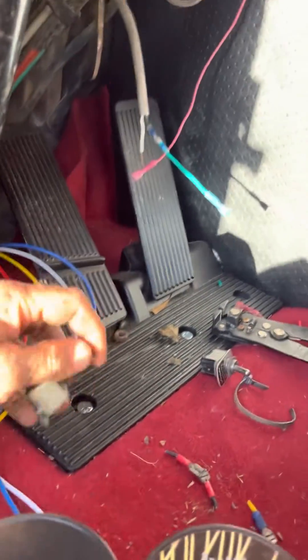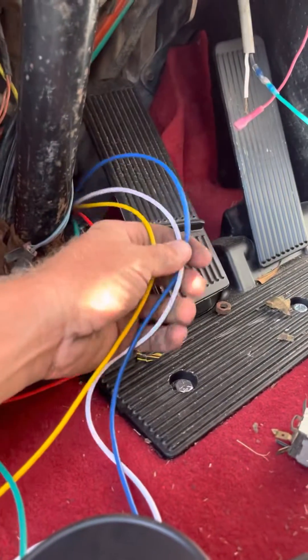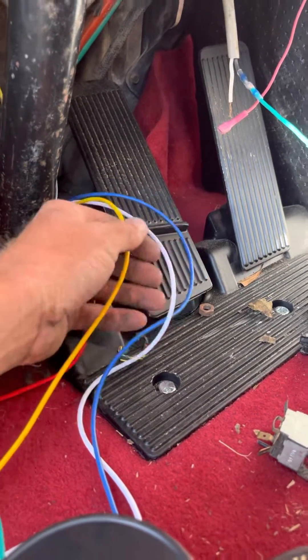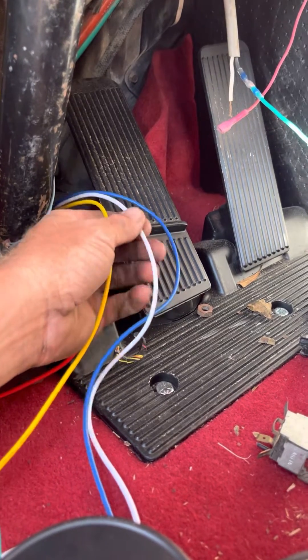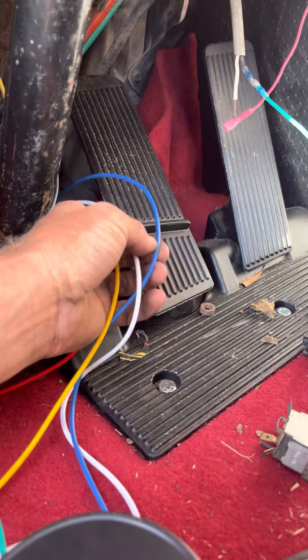The three-way switch is going to send power through either one, two, or all three of these wires. The yellow wire runs the front set — the front two cylinders. The middle wire runs the two middle cylinders, and the blue wire runs the back two cylinders. And that's pretty much it — it's very, very simple.